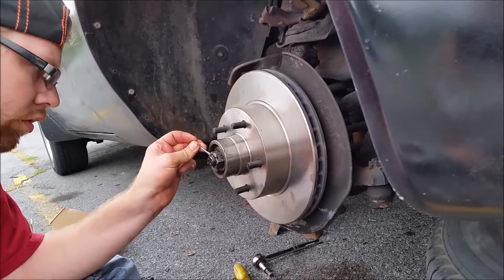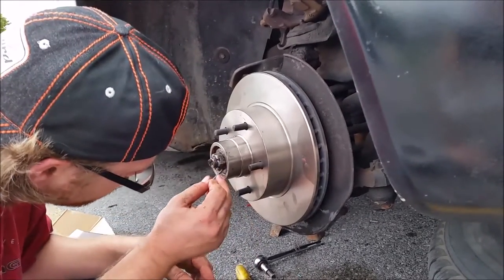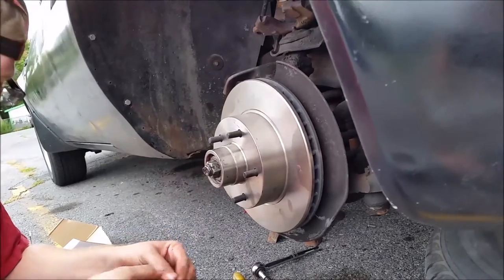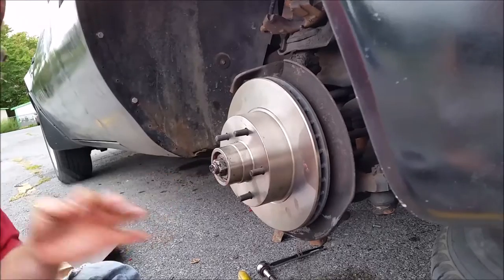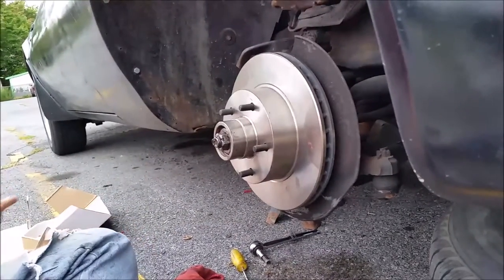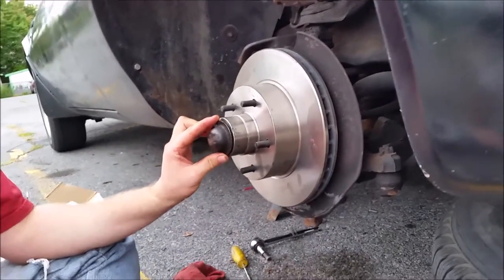Find the hole for the cotter pin — I've got so much grease on here I can't find my hole. Anyway, put the cotter pin back in. Everybody has their own different way of bending it so it doesn't come out. Tap your cap back on, and then put your rotor in.